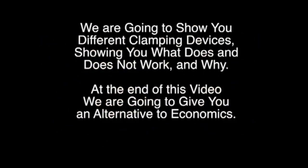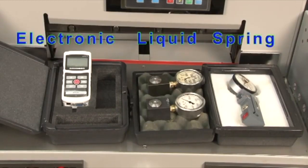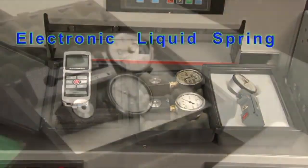We're going to show you different clamping devices — what does and does not work, and why. At the end of this video, we're going to give you some alternatives regarding the economics of buying paper cutters. These are just a few of the gauges that we use in doing our tests: electronic, liquid, and spring gauges.